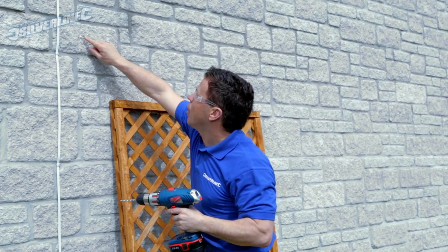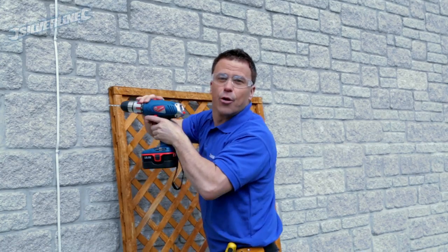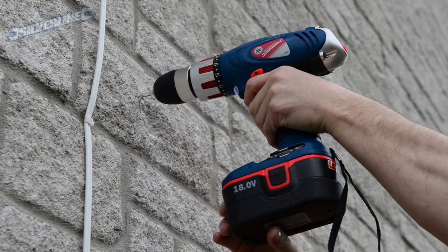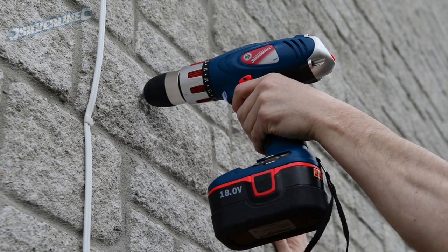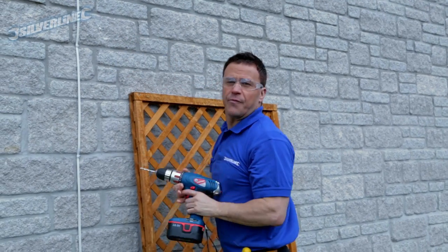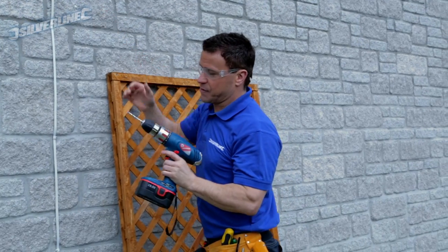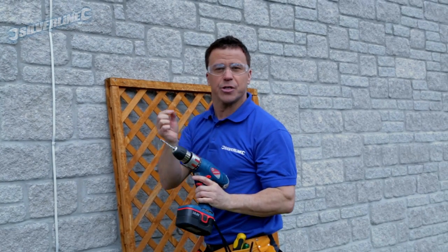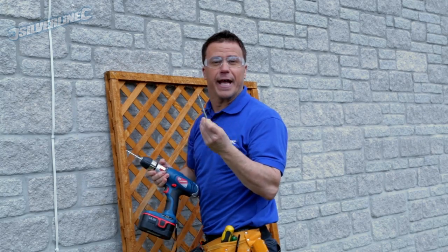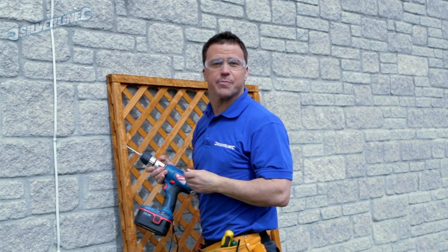Once I've made my first mark into the stonework I can drill all the way. With this being real tough stonework, I've started off using a small masonry drill bit — just six millimeters — as a pilot drill, and then I'll put a larger one in to make the right size hole for the right size plug.